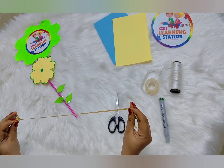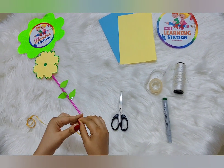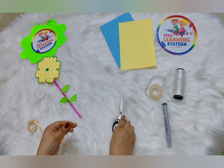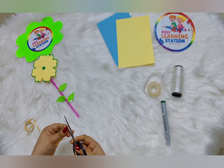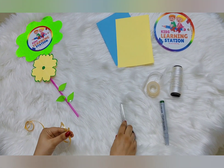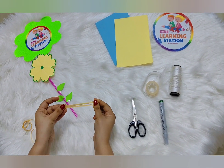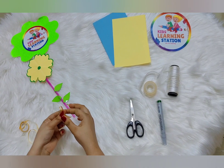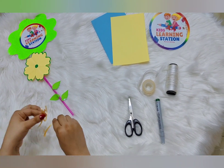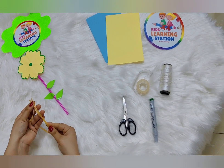Now I'm going to make the roots part, so I will use this ribbon to make the roots. We can get many short threads of this ribbon — we can also use thread but I'm using this ribbon. We will stick it with glue also, but I'm using squash tape here.